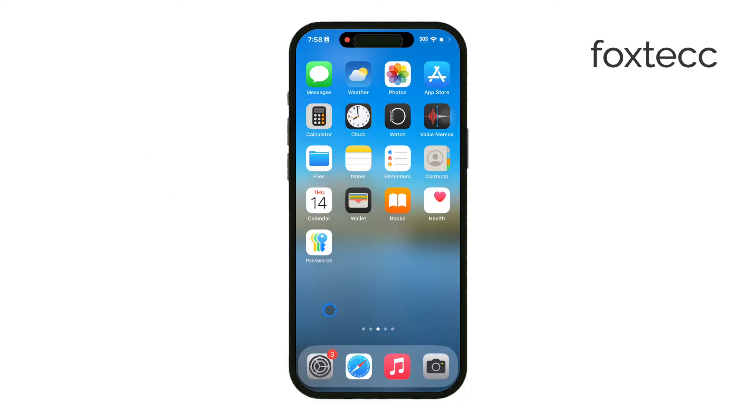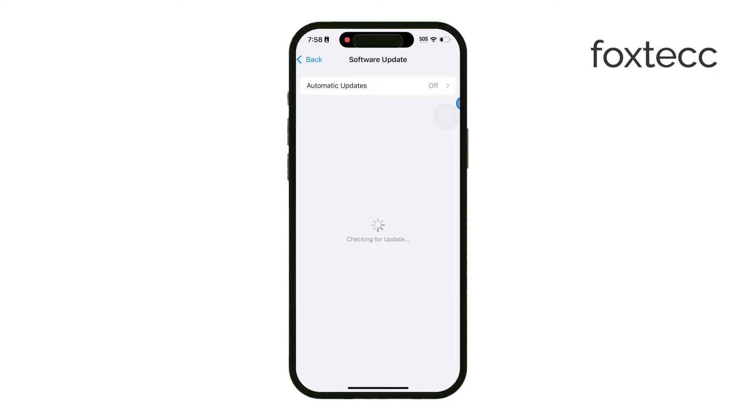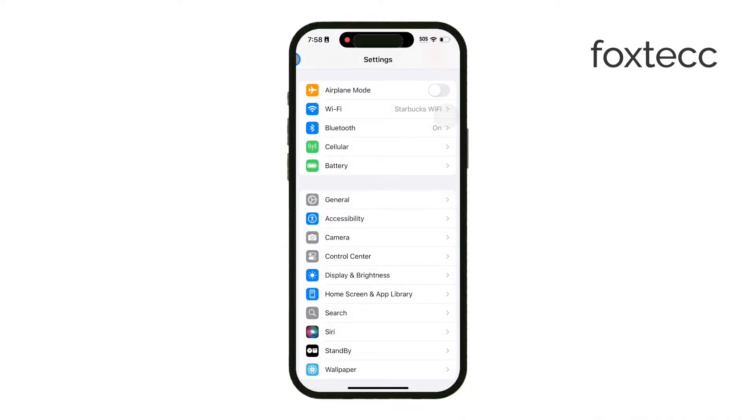It's also worth noting that if you have an older iPhone that doesn't support the latest iOS, you might run into some limitations. But assuming your devices are up to date, let's dive into how to get your iPhone screen mirrored on your Samsung TV.